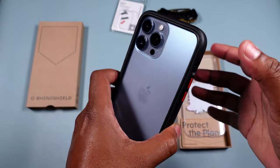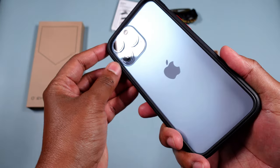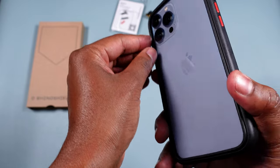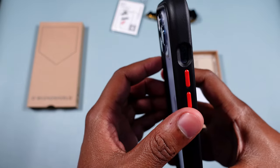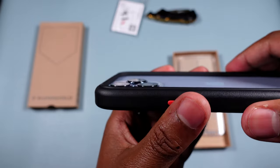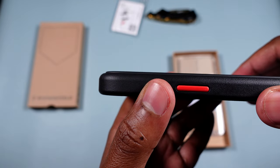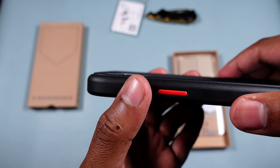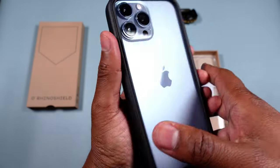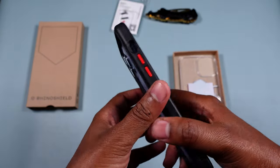It came with a rubber piece — it's two pieces — and it actually raises above the camera lens. Hold it totally horizontal and you can't even see the camera, so it's a good ways above the camera bump itself. Loving that bumper mode.